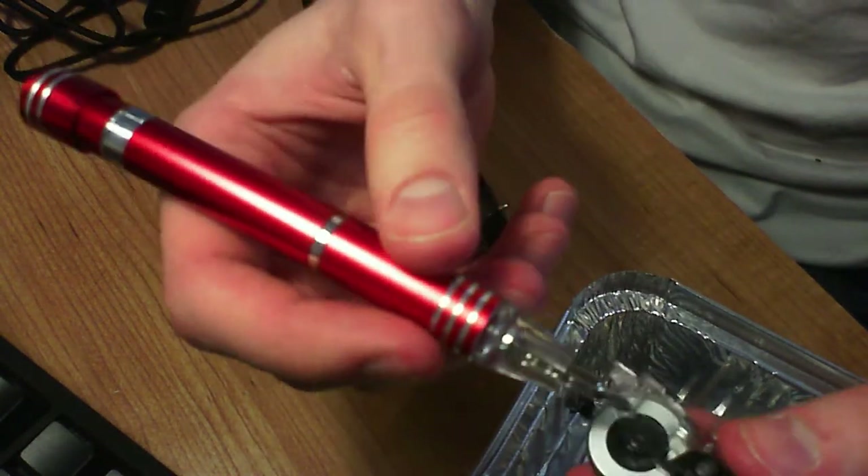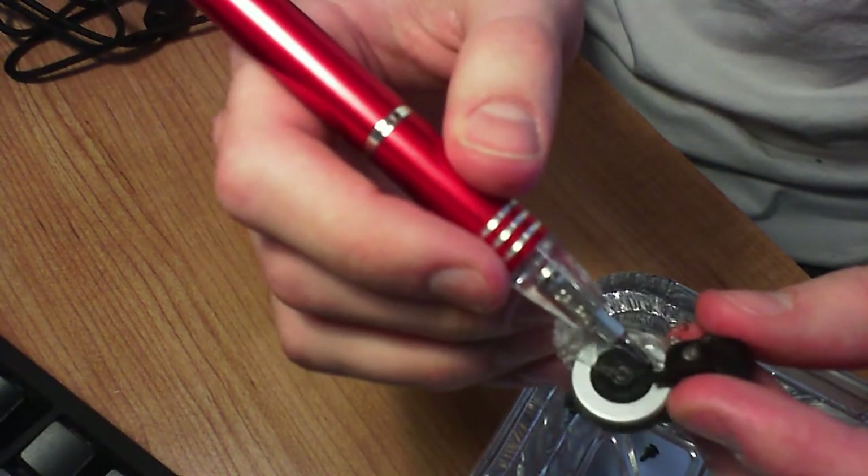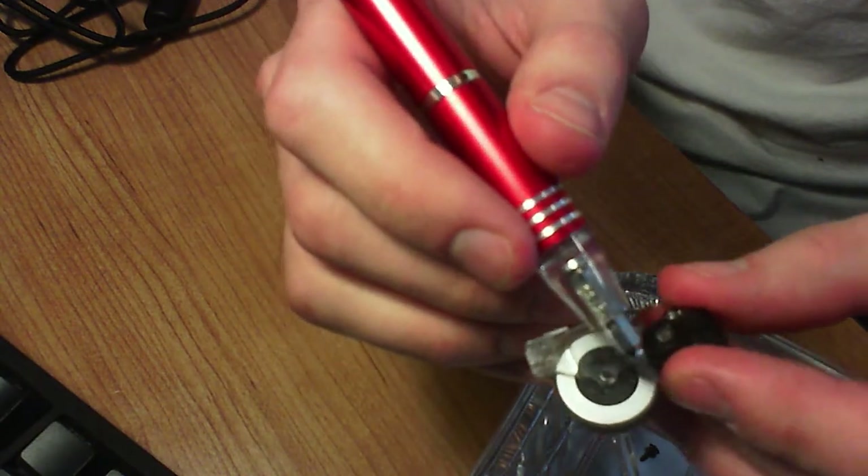To get this back on — slightly more difficult than taking it off. Even taking it off is kind of difficult. Oh, there we go. Now I'll grab that spring and put it in there.